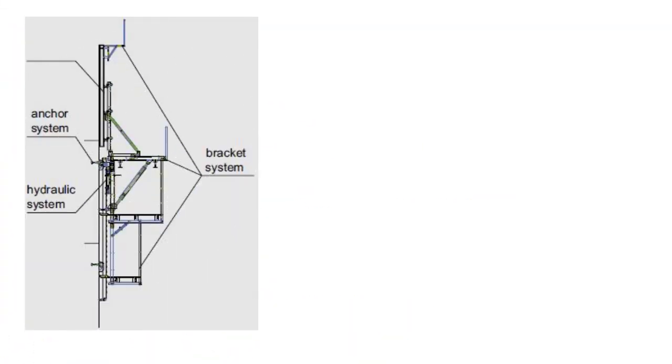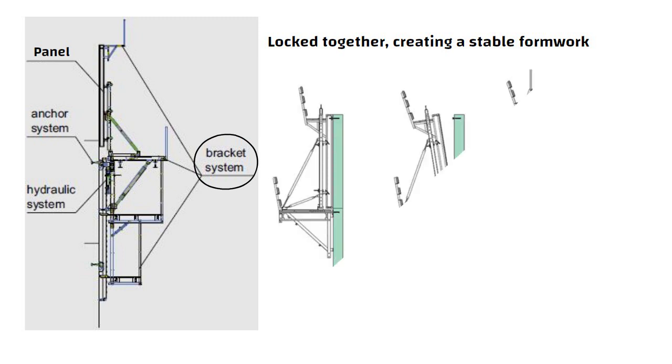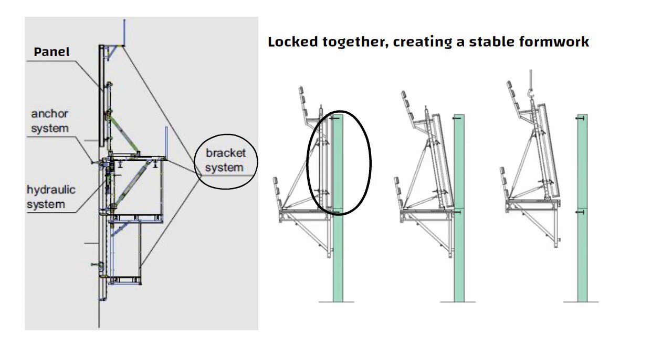To install climbing formwork, workers first attach the brackets to the building structure and then mount the panels onto the brackets. The panels are locked together, creating a stable formwork for the concrete. Once the concrete is poured and cured, the climbing unit lifts the formwork to the next level and the process is repeated.